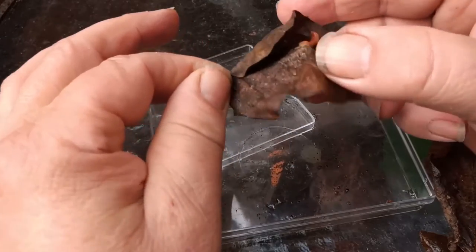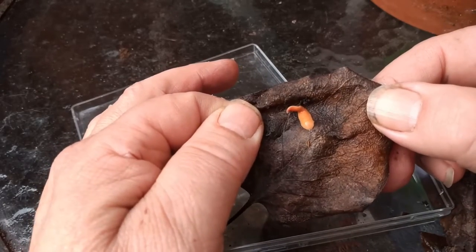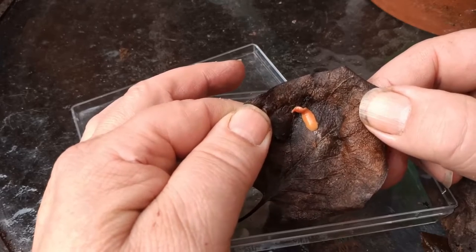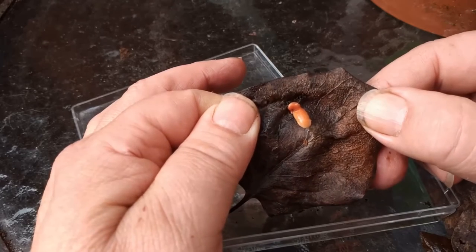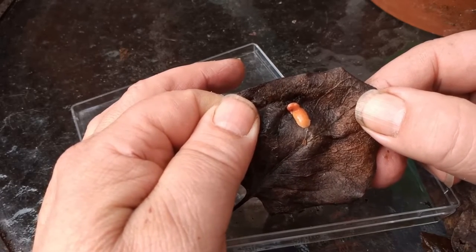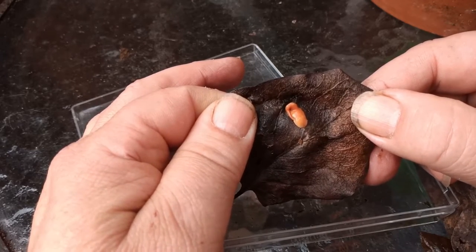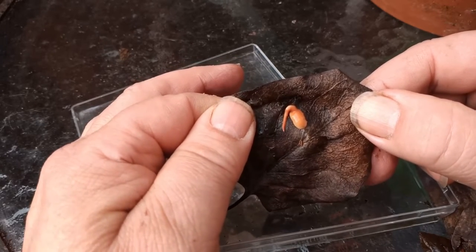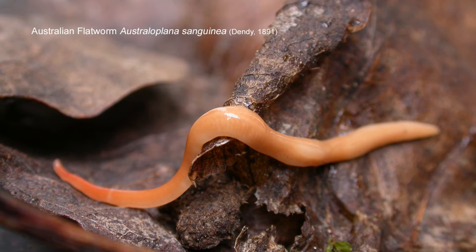There it is. They look leech-like, and I suppose they are in every way — these are almost the true shapeshifters of the invertebrate world. This is a beautifully coloured species. The head is the tiny end that's moving. They're not all shaped like this.